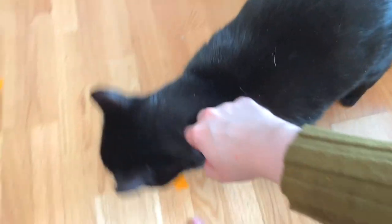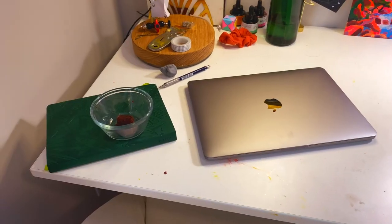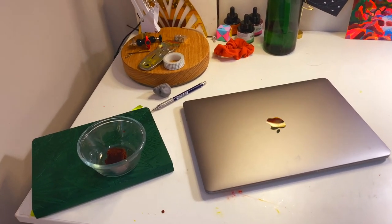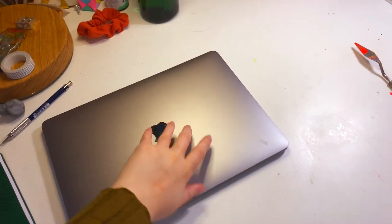What do you think of the studio buddy, do you like it? All right, so let's start off with my desk area. This is my laptop.